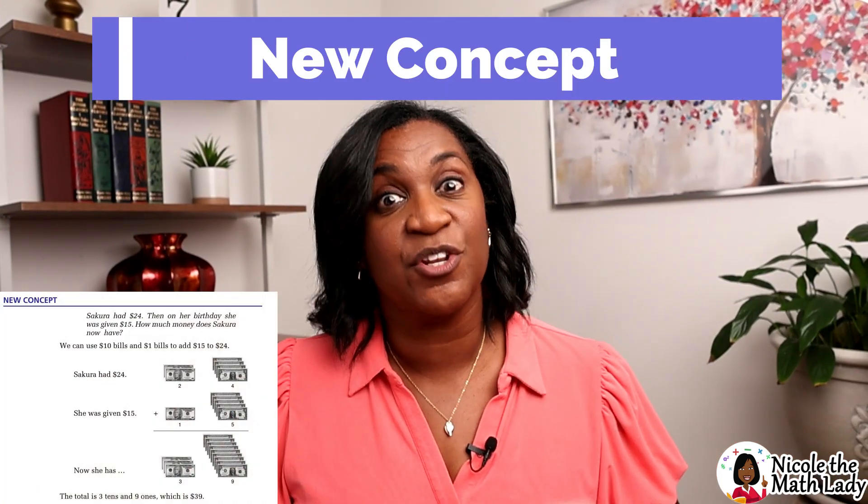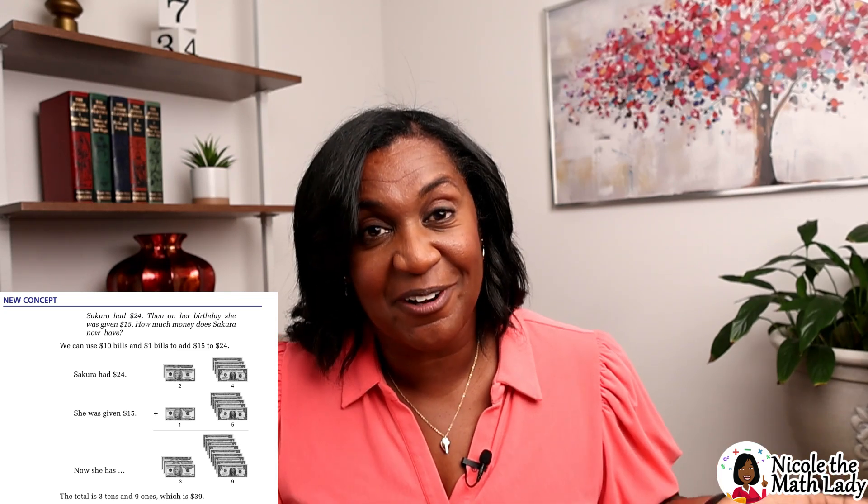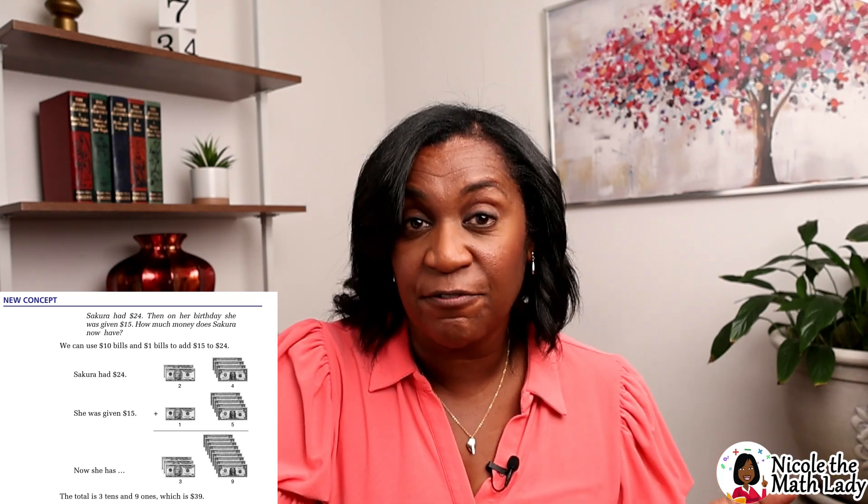The next section is called the new concept. This is where all the new math material for the day is taught. There are three ways you can handle this: you could teach your student yourself using the student textbook, you could give the book to your student and have them teach themselves, or — and a lot of people do this — they use me, Nicole the Math Lady. I teach each and every lesson in the student textbook, following the textbook closely. The lessons are pre-recorded, so you can watch at any time, and they're generally 5 to 10 minutes in length.